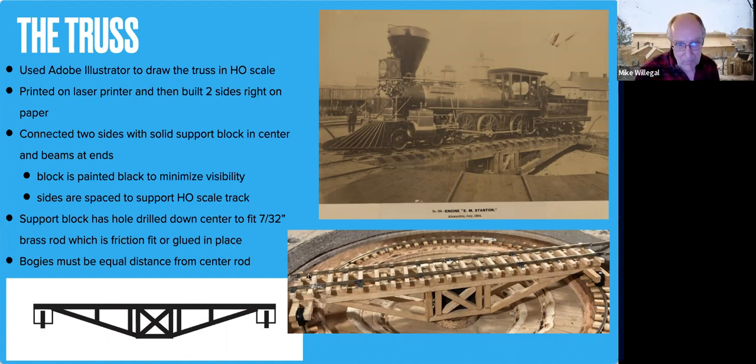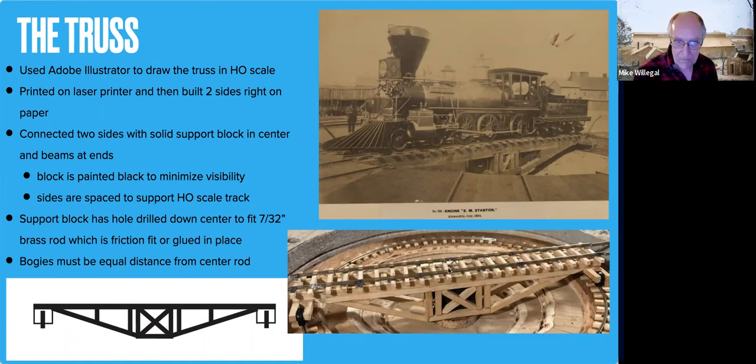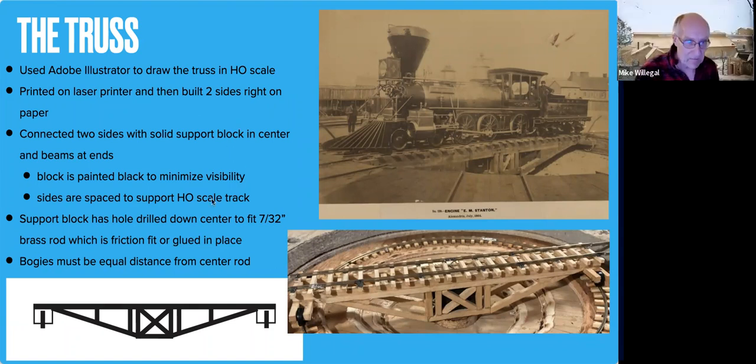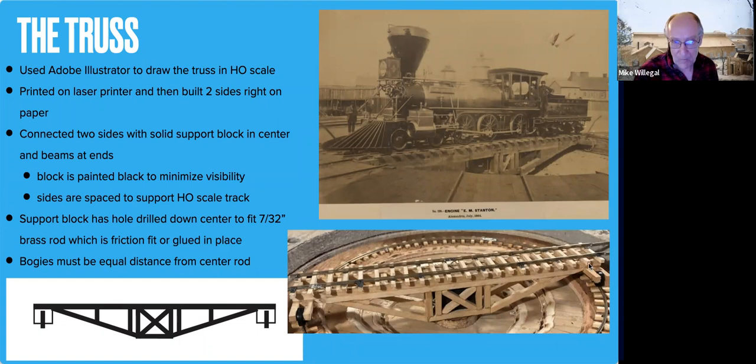The key thing here is that the bogies — the arms coming out with the scoring wheels on the end — have to be at perfectly equal distance from the center pivot. It's from the wheels, not from the end of the wood. From the center of each wheel to the pivot has to be perfectly the same for all four wheels, because the distance is to the wheel, not the end of the wood. The spacing between the two beams going across is sized for HO scale track, so the track sits right on top of the beams, just like it should be.